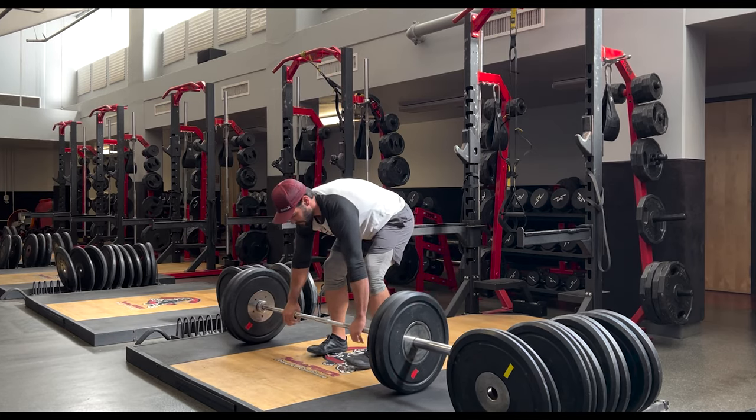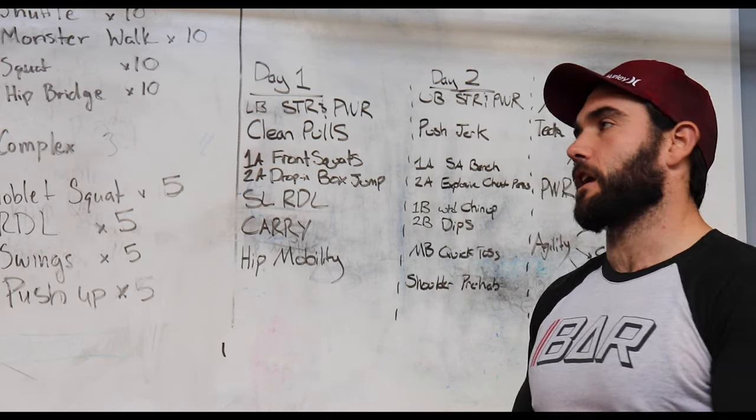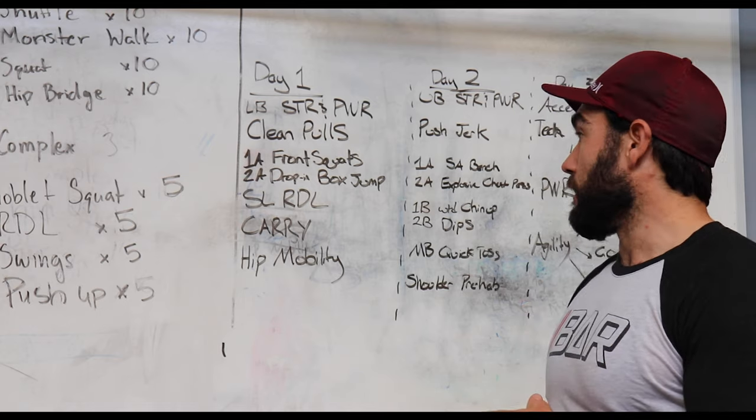We're going to be roughly three to five sets, anywhere from three to five reps, and that's all we're focusing on — with maximal rest in between so you feel like you are 100% and ready to go.